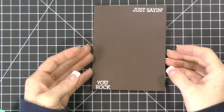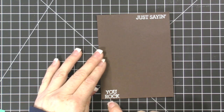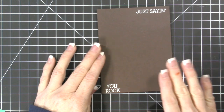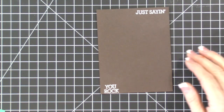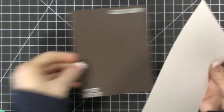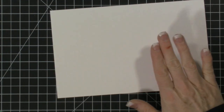Okay, so I have this piece embossed — it's just saying 'you rock.' My 'you rock' is really far down on the card, and you'll see that as we zoom in. That's okay, I'm just going to go with it — it's because I was trying not to get my head in the frame.